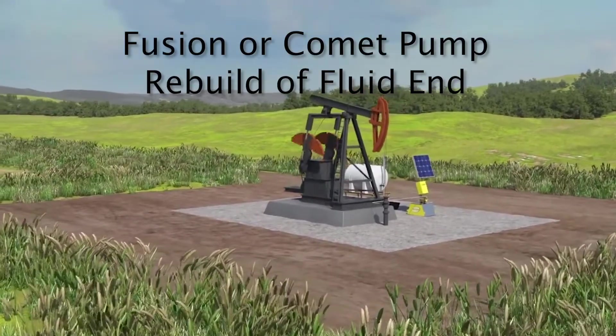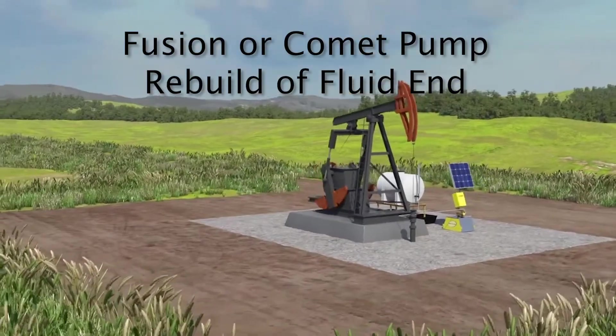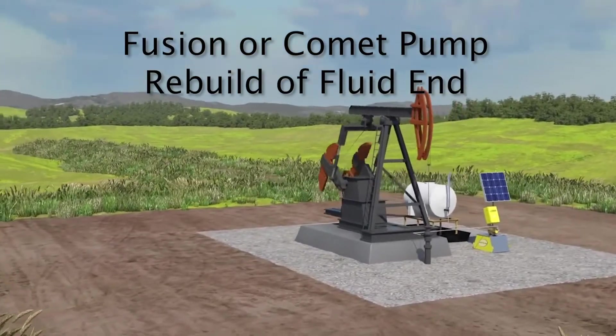The Sirius Fusion or Comet pumps are extremely durable, but like all things with moving parts, they eventually need to be rebuilt.